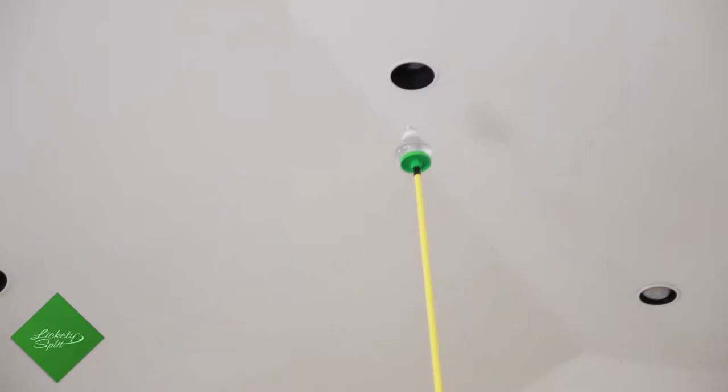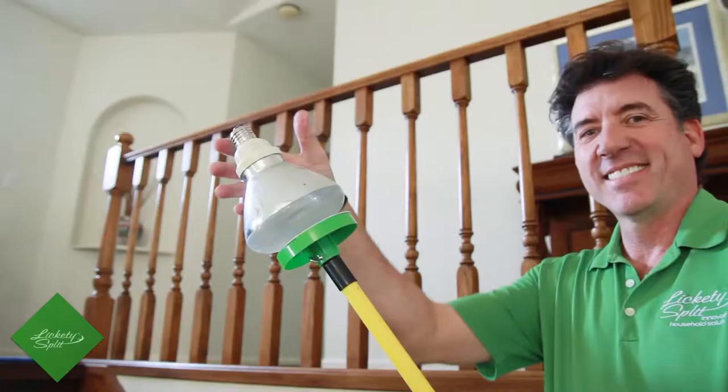The Lickety Split light bulb changer is the easiest, safest, and fastest way to change a light bulb.